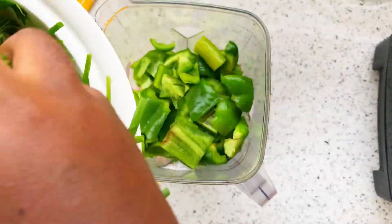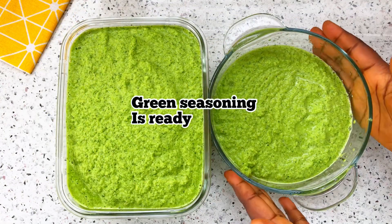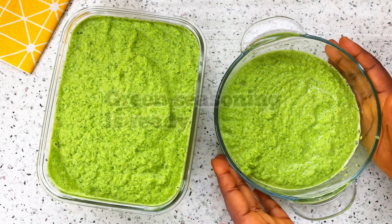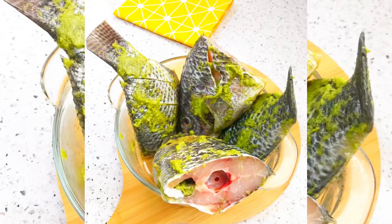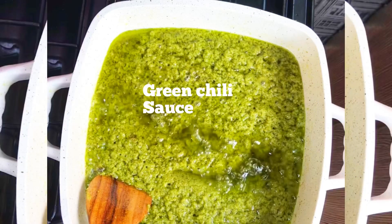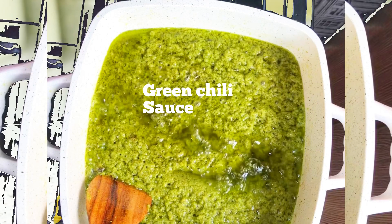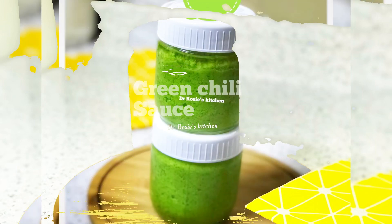Our green seasoning is ready. This can be used in all your meals — for seasoning tilapia or any fish, chicken, or any meat. It can also be used in making green chili sauce. Try this recipe!